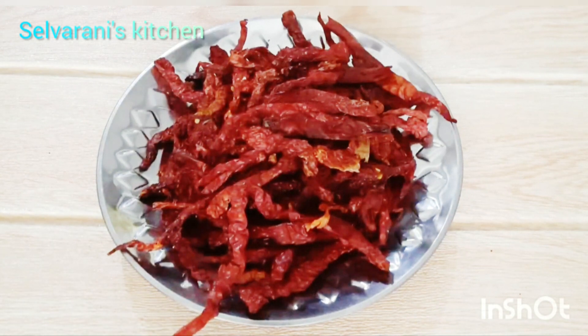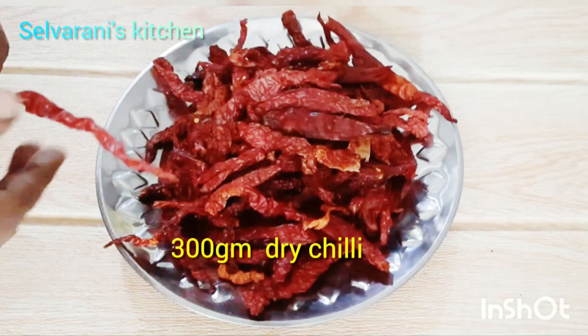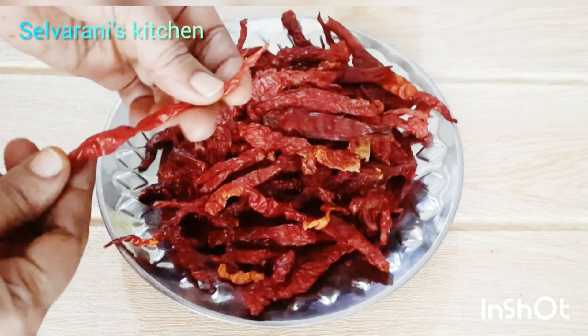Friends, let's look at the ingredients in your kitchen. You can see the ingredients. As you can choose the ingredients, let's get started.